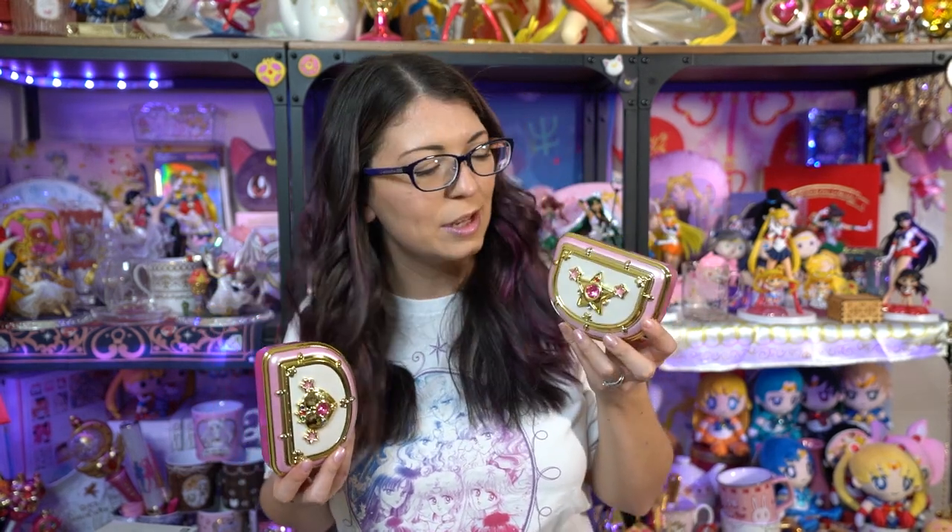So that is both of these music boxes — the Moon Rainbow music box and the Moon Miracle music box. I'm curious which one is your favorite; let me know down below. They are very, very similar other than the slight design changes on the top and the music that comes out of them. Would you get both of them? Would you get one or the other? Let me know down below.